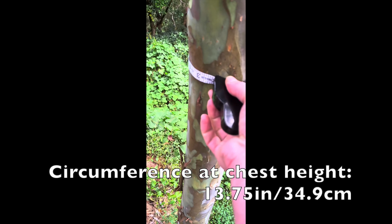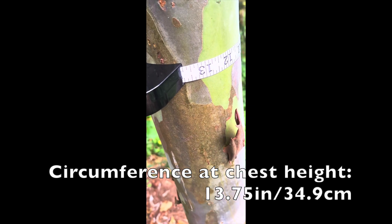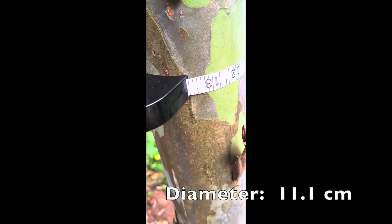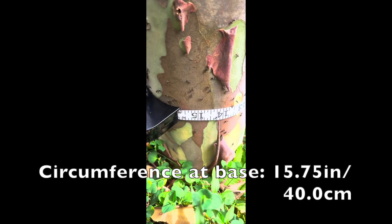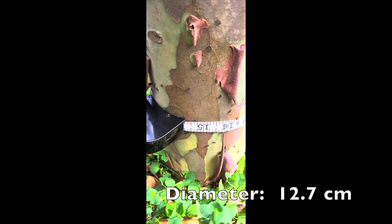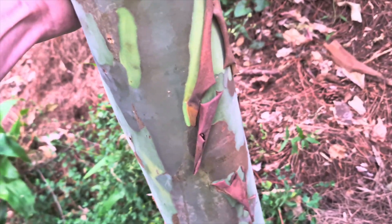As far as the diameter goes, we can look at that. The colors are very beautiful now, looking very nice.